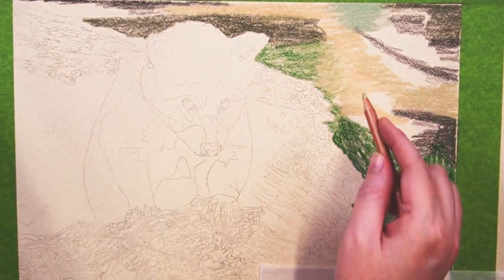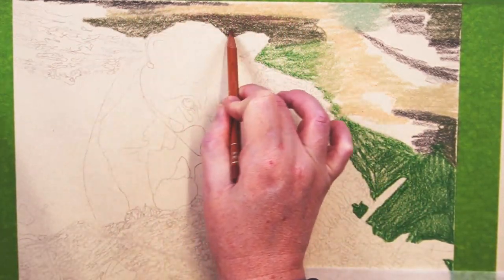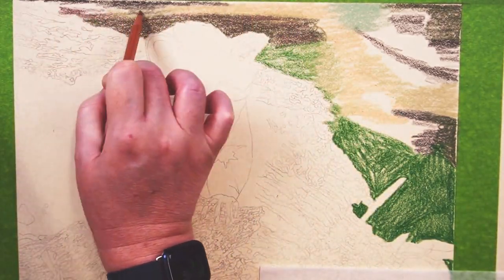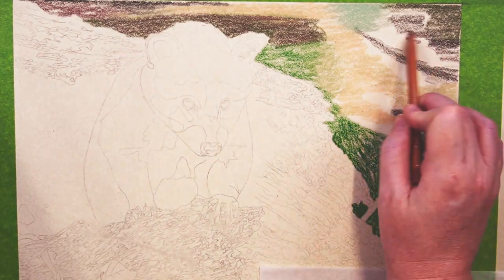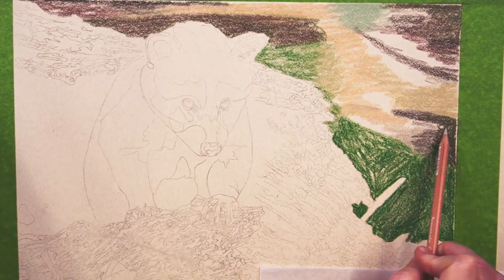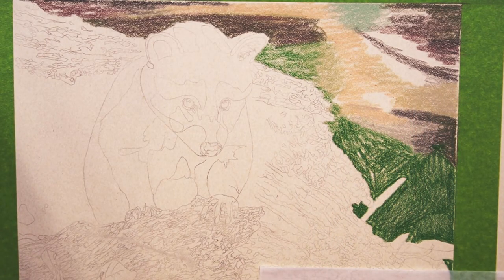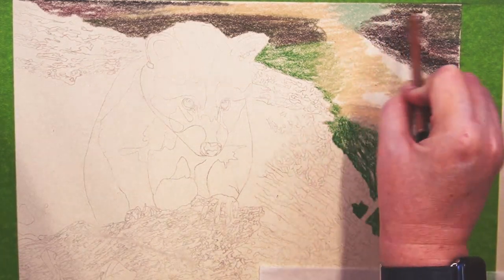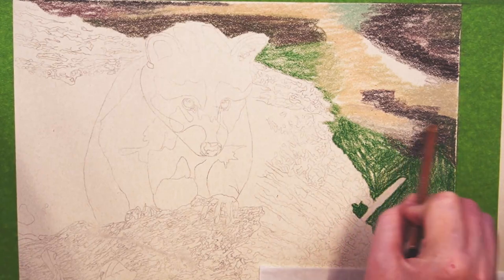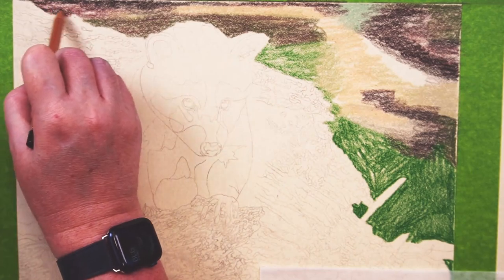After a few layers, you should start to feel the pencil slide a bit more and notice that the pigment isn't really making a huge difference in your layering without adding more pressure. This is when you want to apply your first layer of OMS. I pour my OMS in a small one-ounce container so there isn't much that I work with at one time — be sure to seal your container in between uses. It is also a good idea to use it in a well-ventilated area. This one ounce is typically enough to do an entire artwork with some left over, so you don't need a lot.